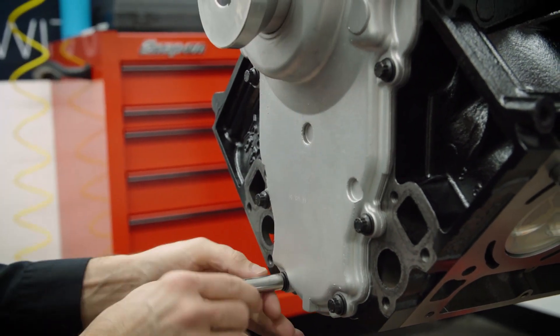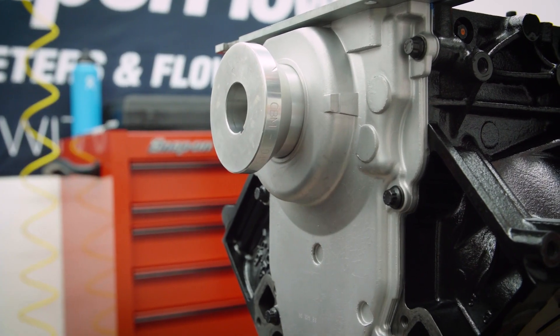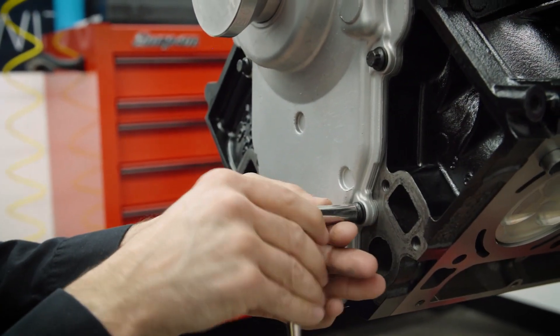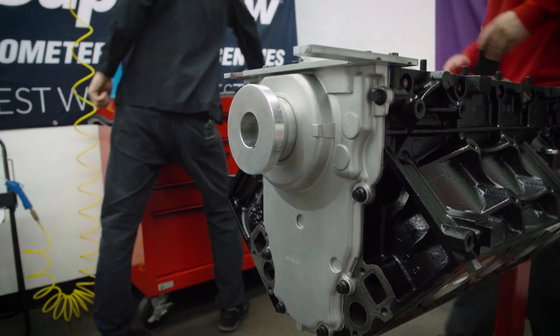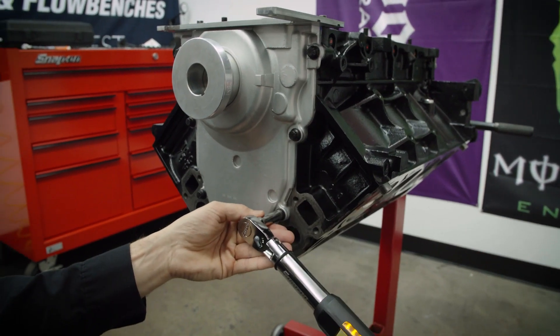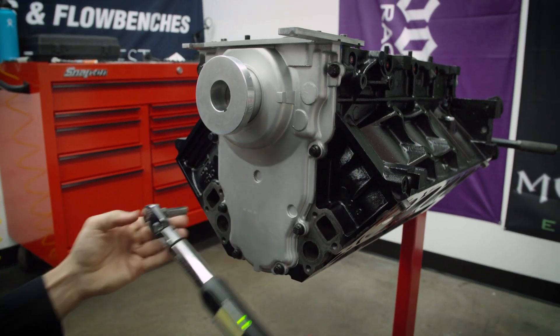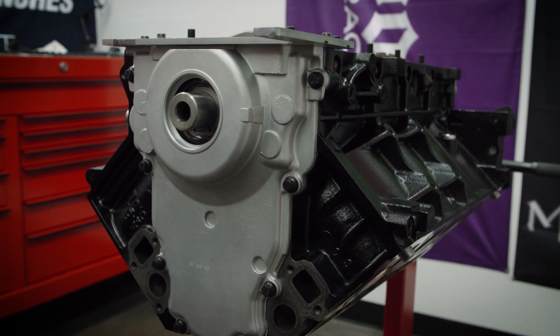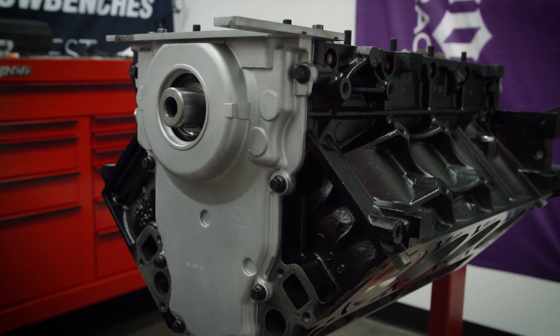Don't have to go super tight yet. If it locks up, that means the cover got shifted somehow, so I just want to make sure that doesn't happen. Feels good. Now we'll do the final torque — that'll be 18 foot-pounds. It comes out nicely, so we know that cover is aligned right where it should be.